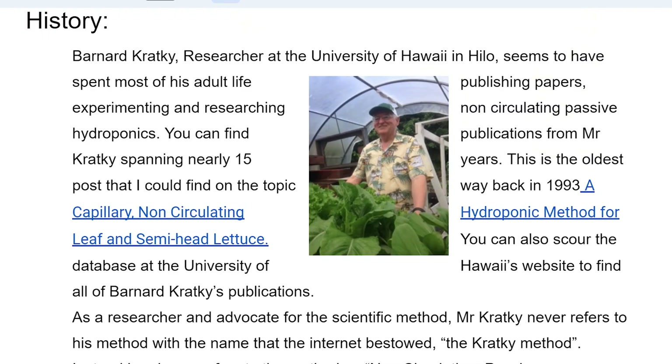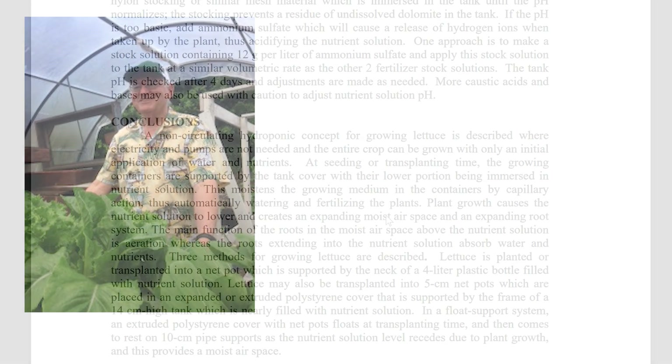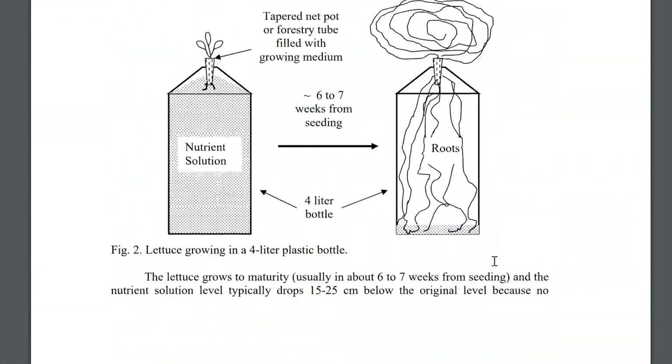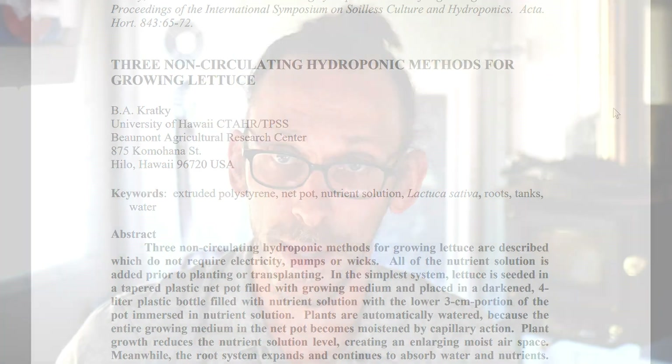Let's start with the history of the Kratky method. It's actually named after a researcher at the University of Hawaii in Hilo. His name is Bernard Kratky and he's been spending most of his adult life publishing papers, doing research, doing experiments on the non-circulating passive hydroponic method, as he refers to it in all of his papers. He's perhaps too humble to call it the Kratky method, and the scientific community likely wouldn't approve of that for publishing papers.